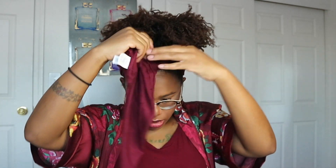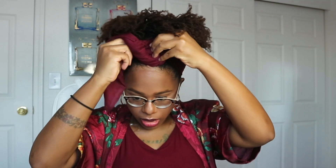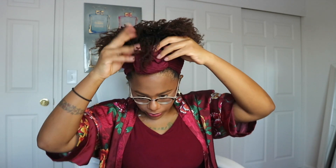Then I'm just gonna go ahead and create a little bun in the front. I'll tuck that in and cover it up. Then I'm gonna make a part in the middle of my hair to create a separation. I need a rubber band but I can't find any, so I'm just gonna go ahead and use this hair tie.